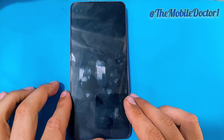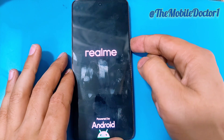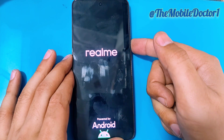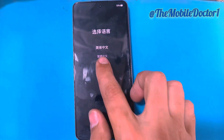When the phone is turned off, press and hold the power and volume down key simultaneously. When the Realme logo comes up, release the power key but keep holding the volume down key until the recovery menu comes up.